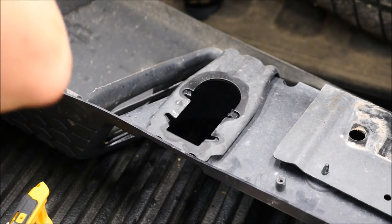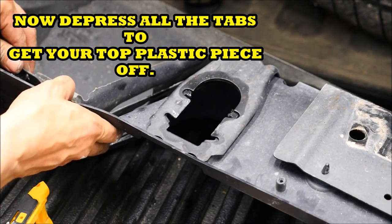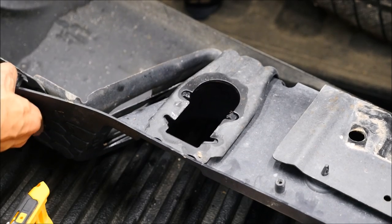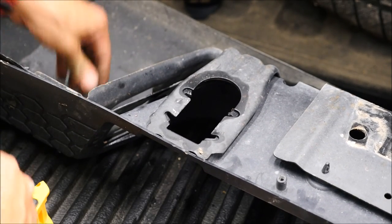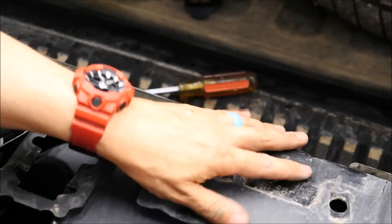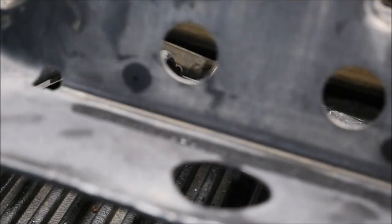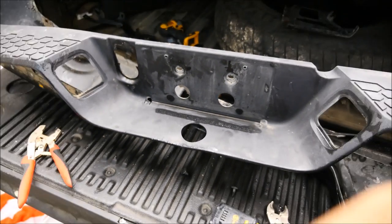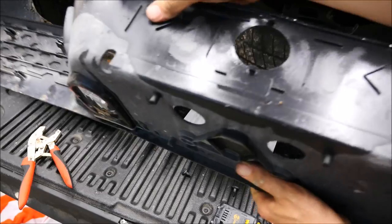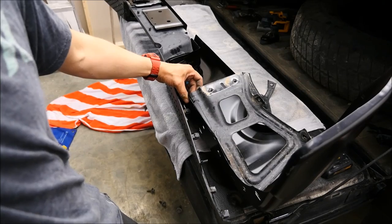For the rest of the bumper, it's pretty simple — all you have to do is remove all the plastic that goes on the left and right side of the bumper. There are a couple more tabs to take out. There's the whole piece right there — I just removed it. All these tabs are the tabs you use to put it back on to the new bumper. Without further ado, let's get the new bumper out.